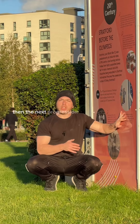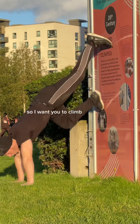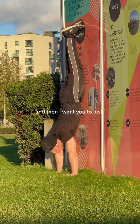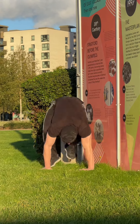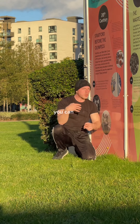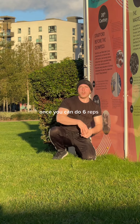The next progression is the handstand push-up against the wall. Climb on the wall and do a handstand push-up going up. If you struggle in the beginning, you can use the wall to assist you by climbing with your feet. Once you can do six reps, move on to the next progression.